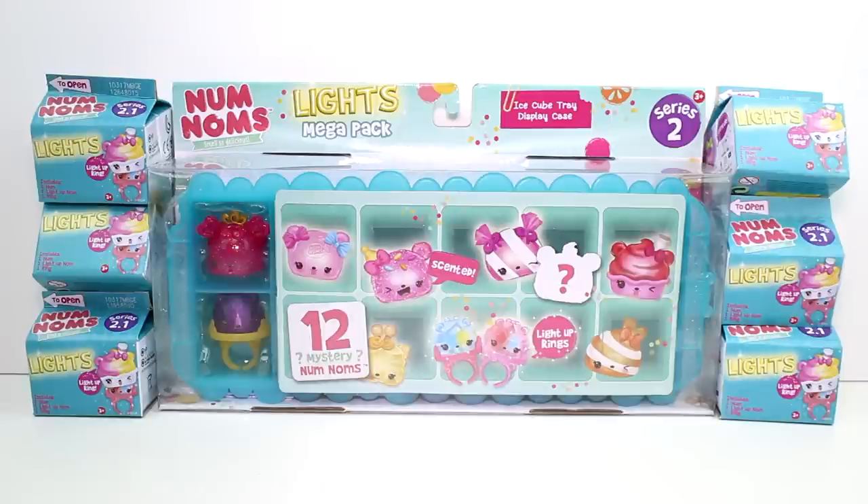The new Lights Mega Pack comes with 3 rings, 3 Noms, and 9 Noms. And then you can reuse the ice cube tray as a display. I really like how that is shaped like an ice cube tray. That is super, super cool.